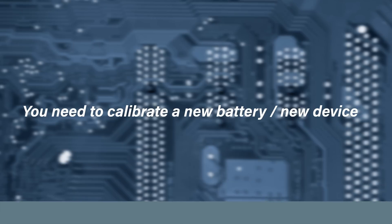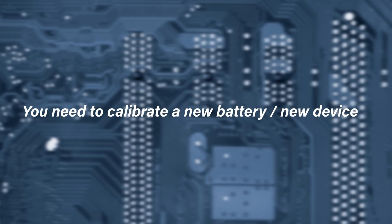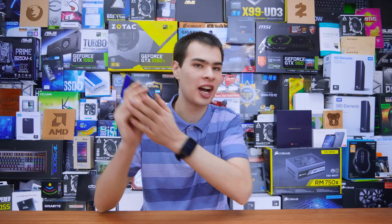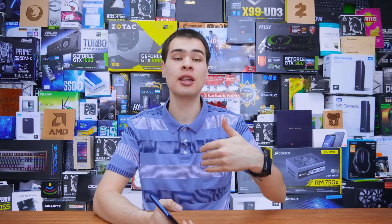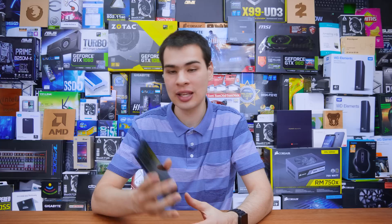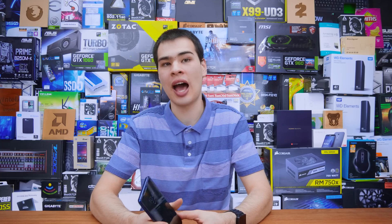So first off, the one that I hear all the time is you need to calibrate your brand new battery in your new device. This was definitely a thing quite some time ago — you needed to charge it up, then let it drain, then charge it back up and let it drain to a certain amount so that you would get a nice long life out of these batteries. But with a lot of manufacturers already doing this in the factory, and also because they need to do this kind of testing to make sure the batteries don't explode, there really isn't that much point.